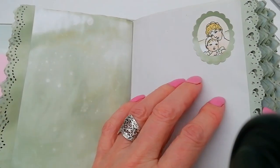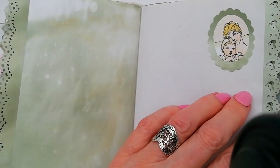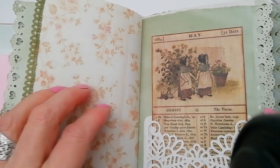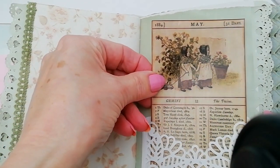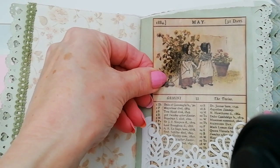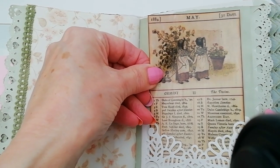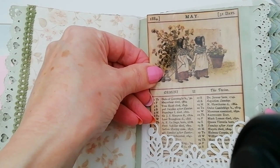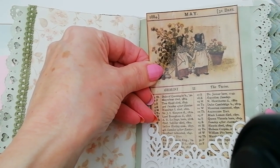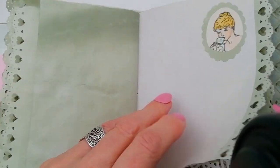On some of the pages I've just done oval cutouts of various images from Kate Greenaway's works. May — Napoleon died in 1821, Haydn the composer died in 1809, and Queen Victoria was born in 1819. Another image there.